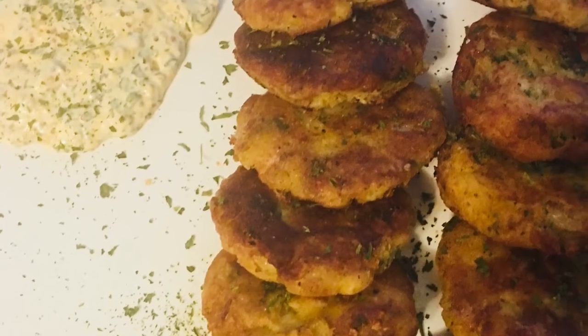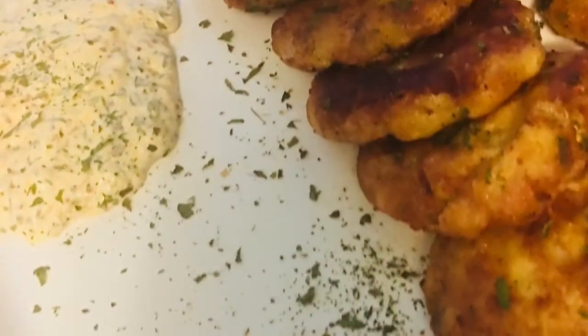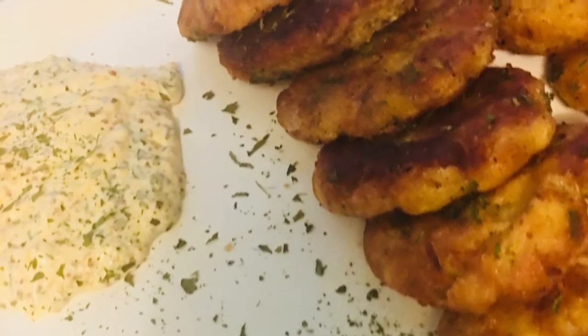Hey guys, so today we are making some potato cakes for Makuta's. Please make this for someone you love. Make sure you share, subscribe, and like this video if you want more.